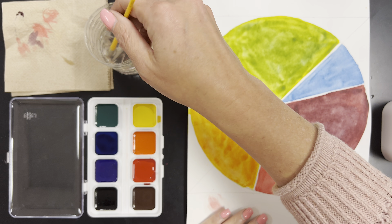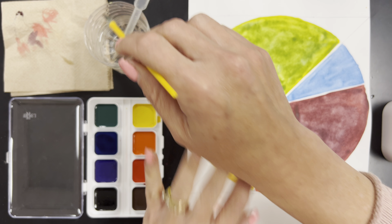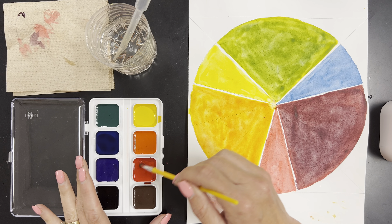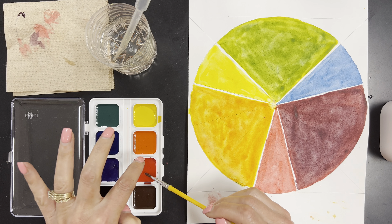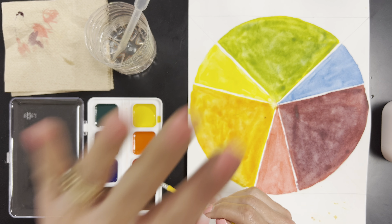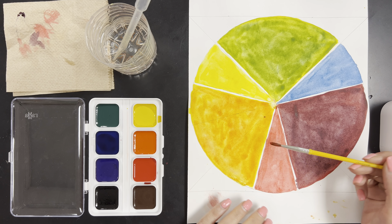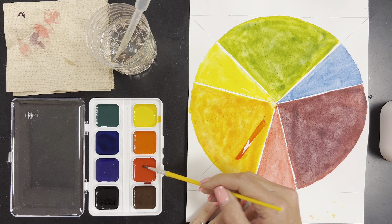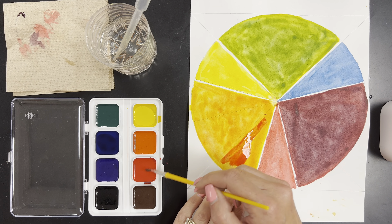I want to take some red — I've activated my primary colors: red, yellow, blue — because we are creating this entire project with only our primary colors. So I want a watery red and I'm going to start to put it onto the orange triangle that is in between, or right next to, the red.